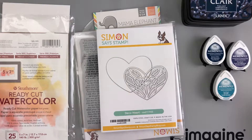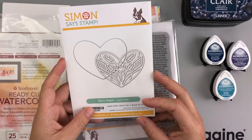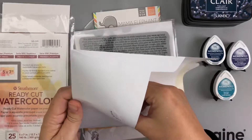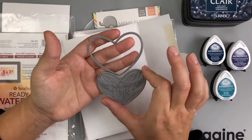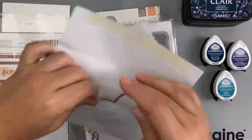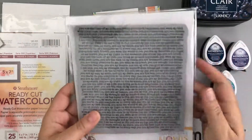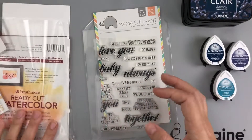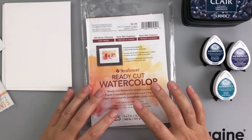Some of the products I'm going to be using today are the Memento inks in Paris Dusk, Nautical Blue, and Teal Zeal. I've got the Deco Heart die from Simon Says Stamp, and we're going to make our own gold metallic paper using some Delicata ink. I'm going to be using that heart cut out with the watercolor paper, along with the UR background stamp set with some Silvery Shimmer Delicata ink. I'm also going to be using the You Have My Heart stamp sentiment from Mama Elephant.